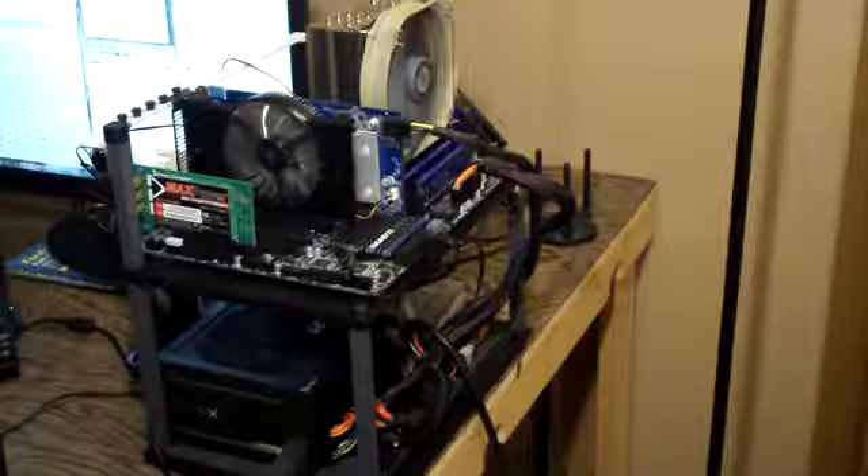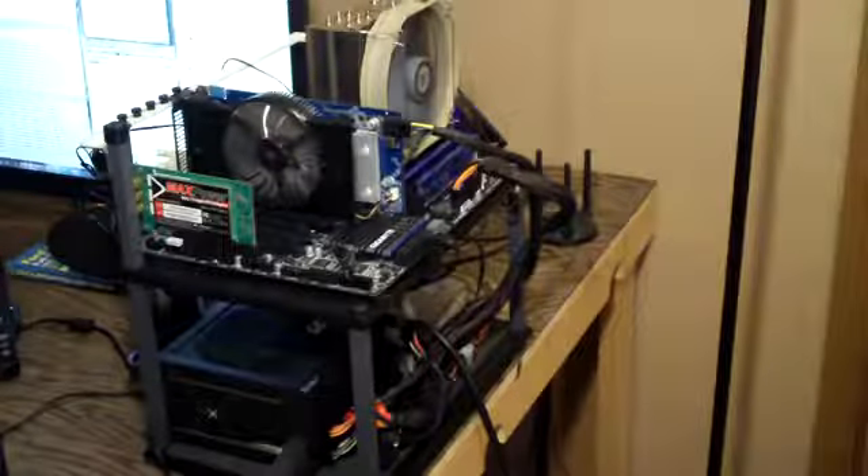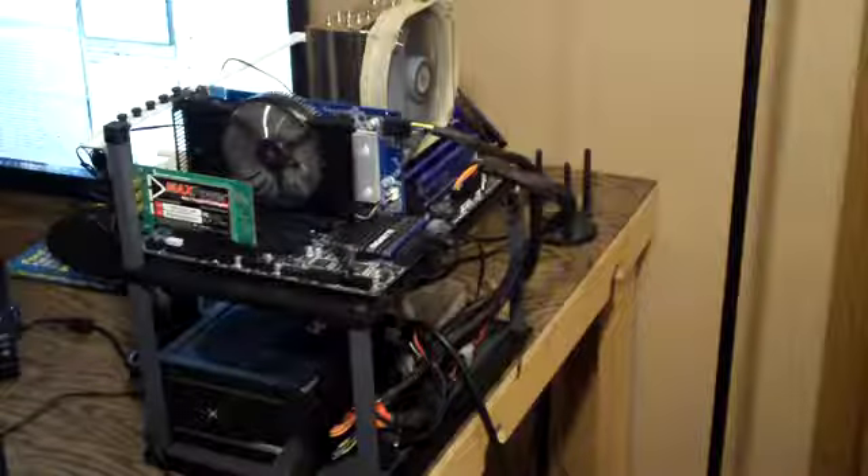I just wanted to finish this video up by giving you guys a look at the tech station all set up and running, as well as some temperature results. We've got Prime95 running — I've had this running for almost an hour. Room temperature is currently 29 degrees Celsius, and as you can see on the task manager, we are running 100% small FFTs.